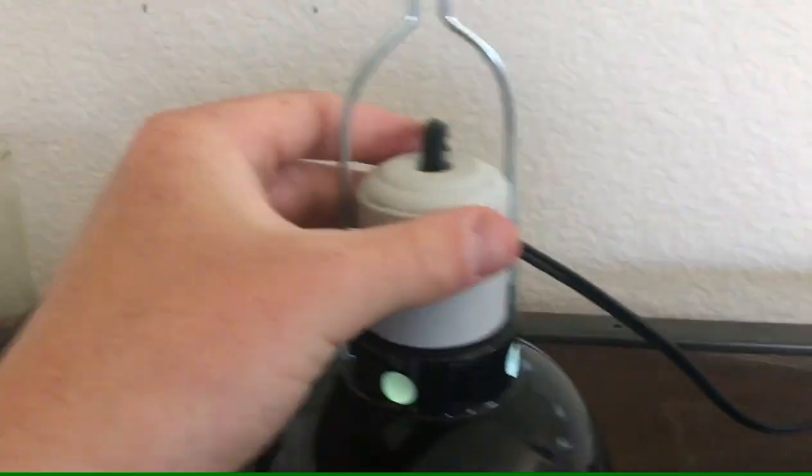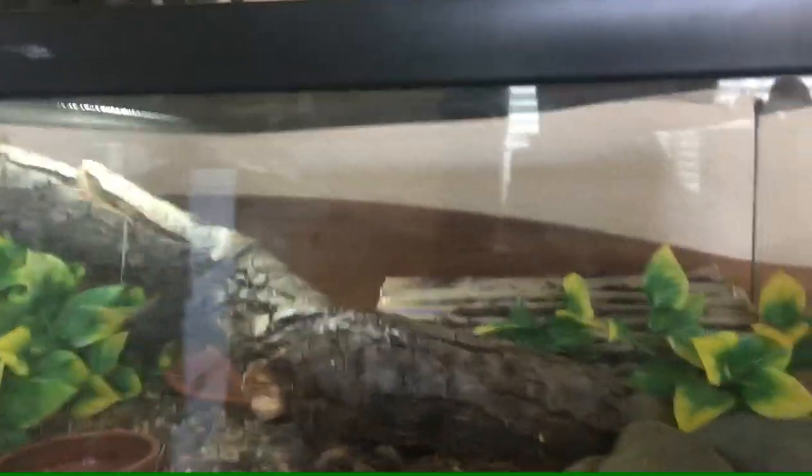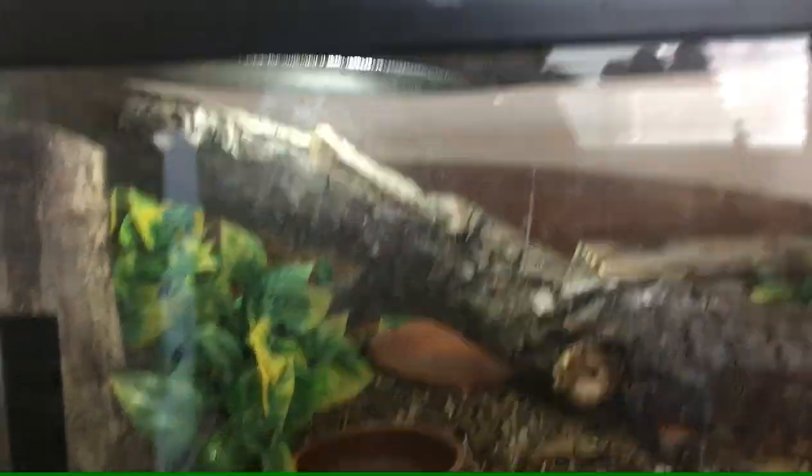For lighting, you should have a 5.0 or 10.0 UVB bulb that doesn't produce heat. This UVB bulb — he loves to stay under there because it produces very little heat. It gets about 80 degrees at the very top and around 75 degrees in the rest of the enclosure.